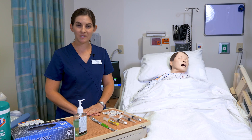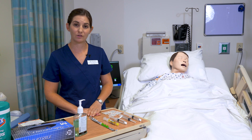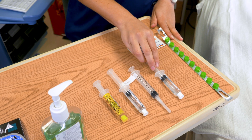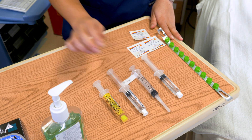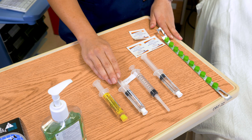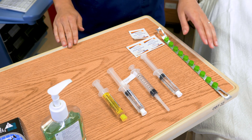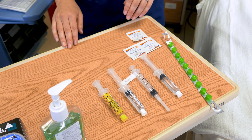Next I am going to demonstrate how to flush and administer a medication through a central line. I have gathered all of my supplies. We have our first saline flush, then our medication, our second saline flush, and our heparin syringe. We have curo caps to replace and alcohol swabs.